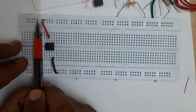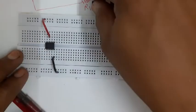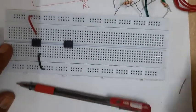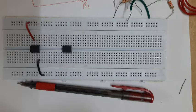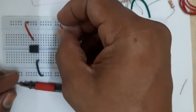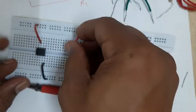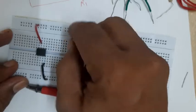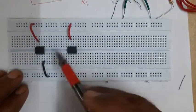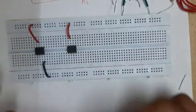Similarly, I will have to insert the second IC - this is the second operational amplifier. I will have to provide power supply to this one too. I will connect pin number seven to VCC. Pin number seven is available here, so I will insert the wire from pin number seven to any VCC hole. The insertion must be proper because for the working of the circuit there must be a proper and firm connection between terminals.